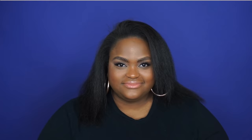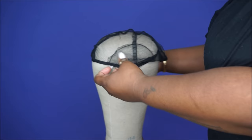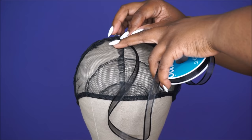I'm starting with a mesh wig cap — I got it from the beauty supply. You can pretty much get these from any beauty supply; they're about two dollars. This is the one with the adjustable band, and I'm just going to put it on my mannequin head. Now I'm taking some ribbon that I purchased from Michaels — it was about a dollar or two — and I'm going to make a triangle starting five inches back. I'm going to take a t-pin to hold it in place.